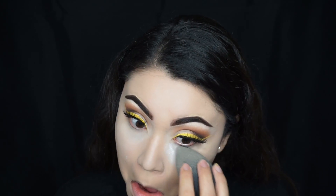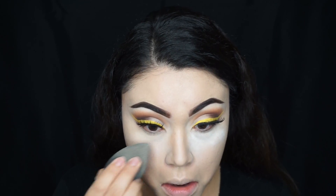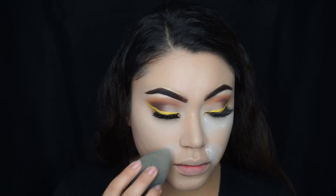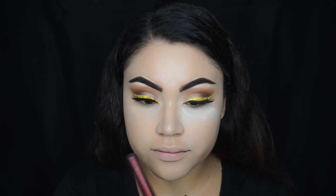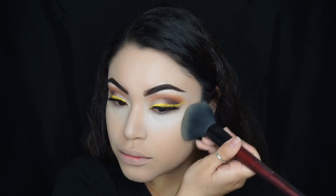And then to bake, I'm going to be using the RCMA Translucent Powder and applying that with my beauty blender. To set my whole face, I'm going to be using the Benefit Hello Flawless in the color Champagne, using a BH Cosmetics brush.